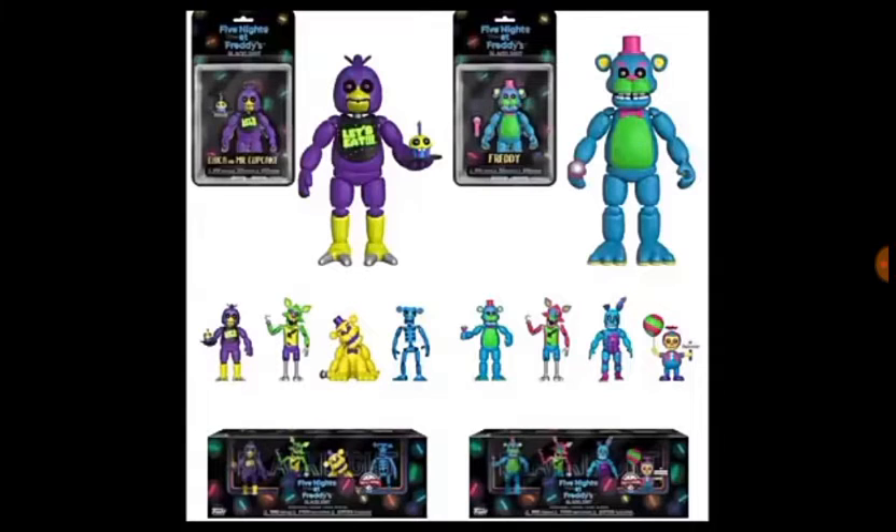Next we have the Andrew Scanlan figure, which is actually really cool. These are just the same figures that you got in the wave one but more colorful. Next we got Freddy — we don't need to talk about that one. We also got another Foxy here instead of Bonnie, which is a bit weird.